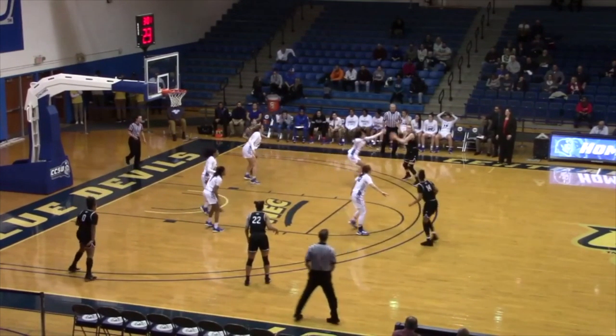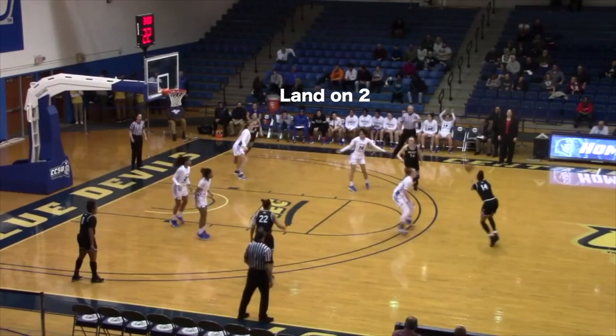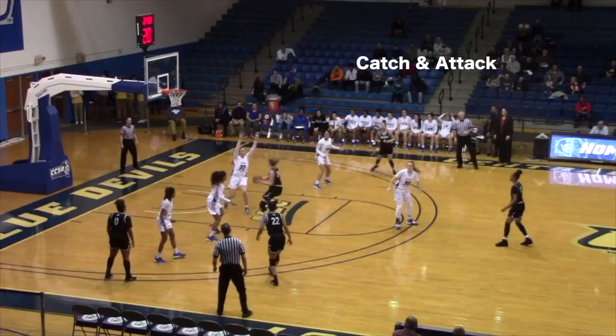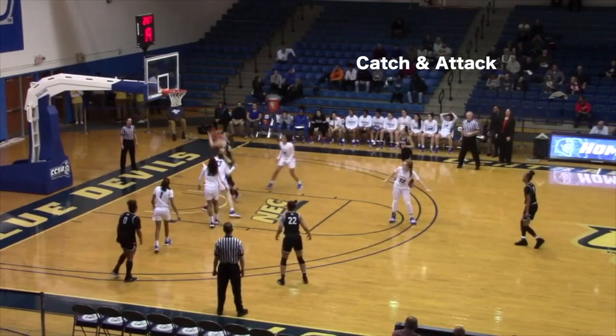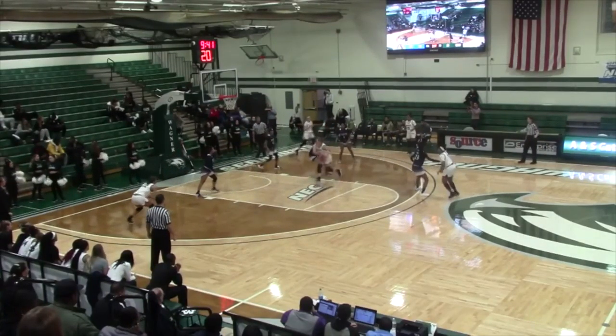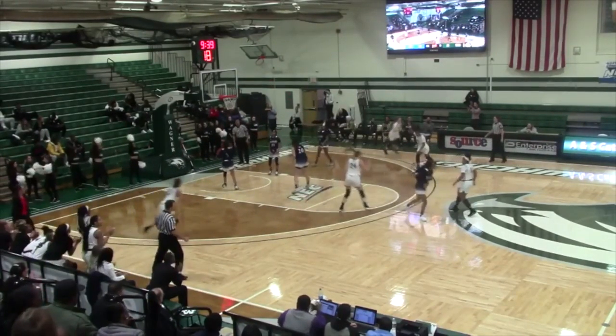Here in this clip, Amelia does a good job moving without the ball. Her ability to land on two allows her to establish her pivot with either foot as she looks to attack the rim. She catches on balance, creates space from the defender, and finishes at the rim.